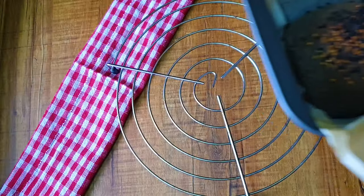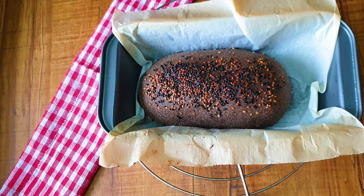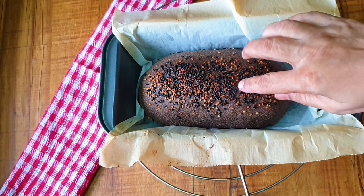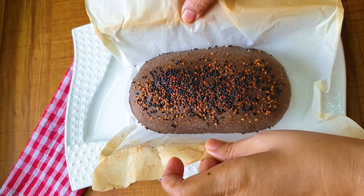I am baking at 200 degrees Celsius for 45 minutes. Just check it — it should be firm by that time, or give it 5 more minutes. After baking, let it cool down properly. You should give it a resting time and then cut it.